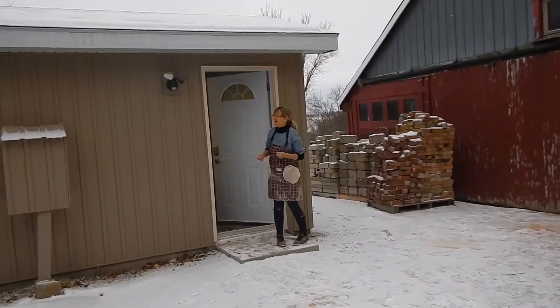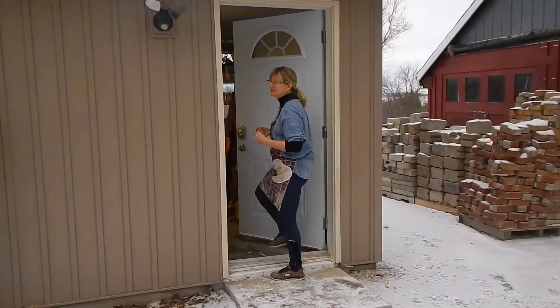Hey! This is my little studio potting shed. Come on in, I'll show you what's going on.